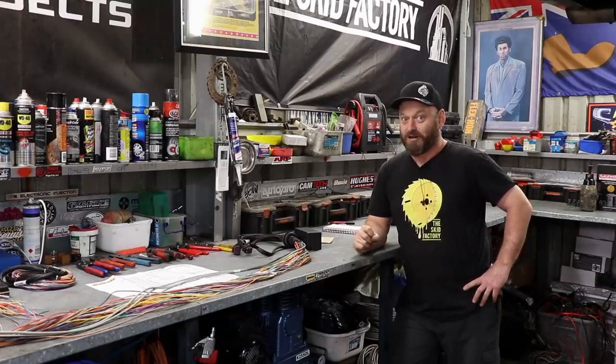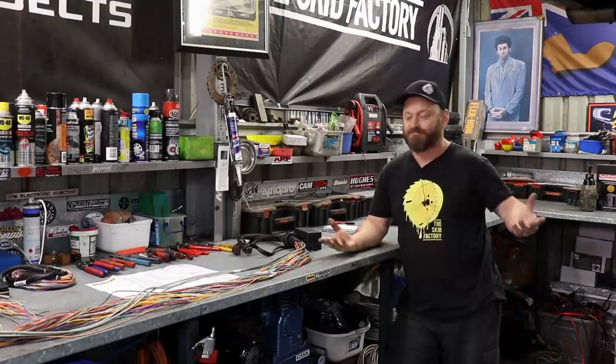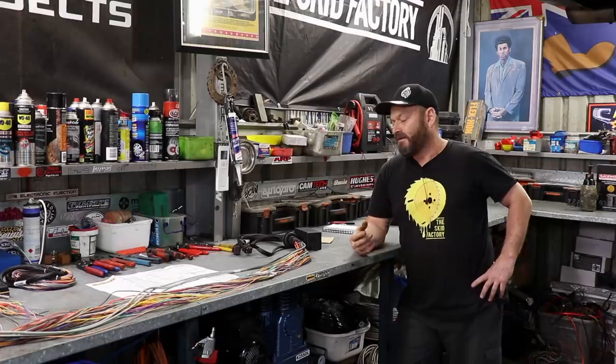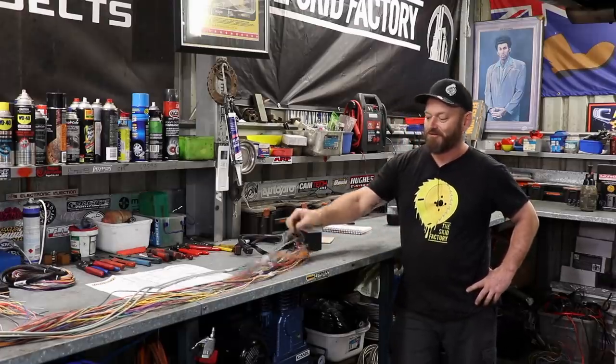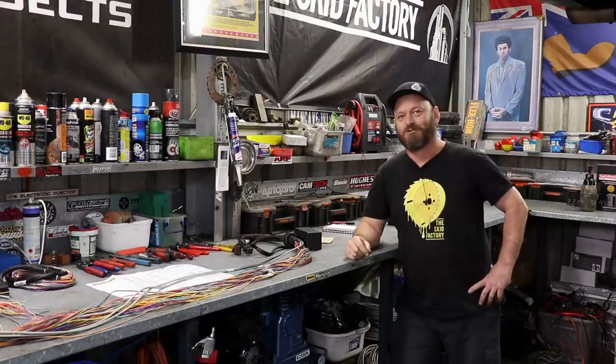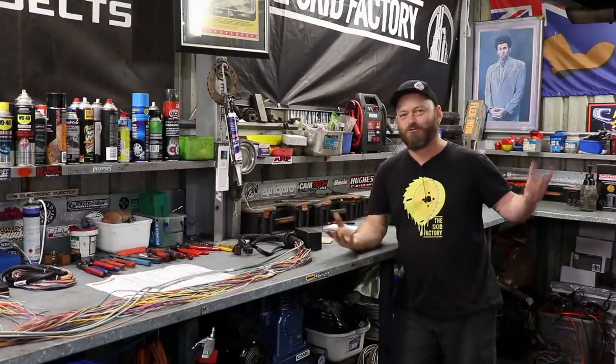When I was younger I didn't like wiring either. I avoided it like the plague because I didn't understand it. Eventually I got interested in it, started doing it, taught myself, and here we are. Probably the biggest thing I would say about wiring is just that every wire goes somewhere. That's all there is to it. It's just like a road map — that's a street and that goes to a house.